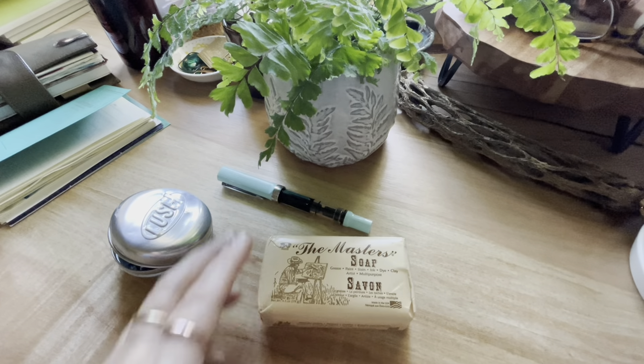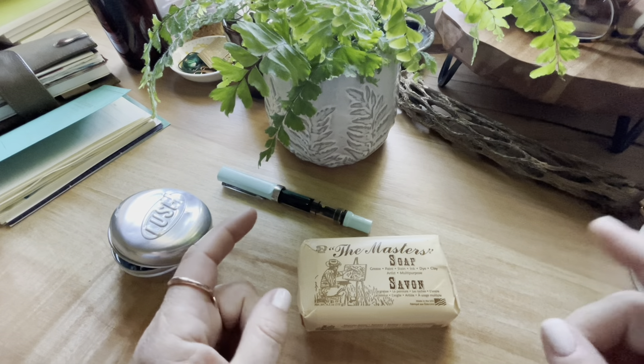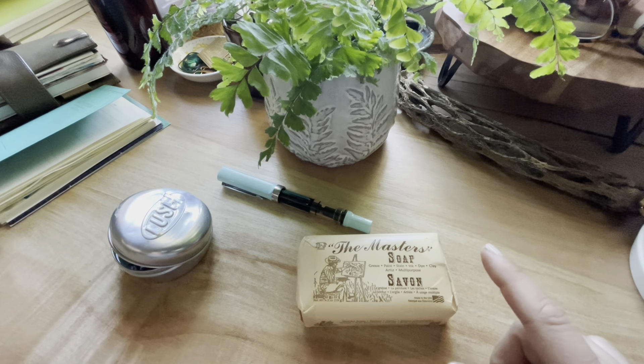I know some of us like it — it's like a badge of pride that we wear sometimes. But I was in Florida just recently for a wedding, and this pen was the culprit that leaked all over my hands. It's Diamine Marine ink.